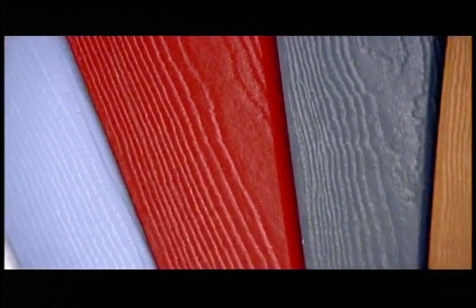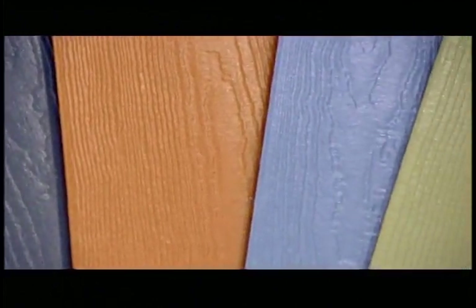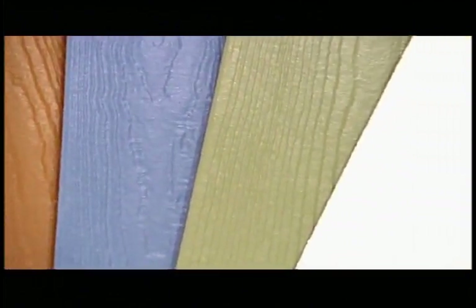Fibre cement cladding is a century-old product that was actually reinvented in the 1980s. Asbestos was removed due to health concerns and replaced with wood pulp. The pulp provides the fibre that prevents cracking.